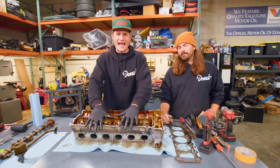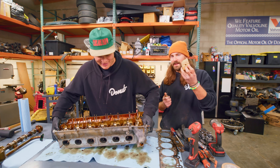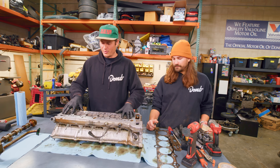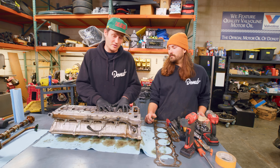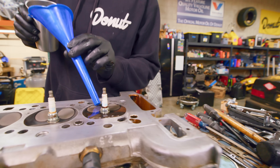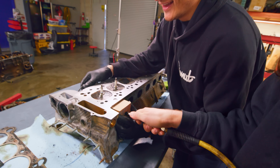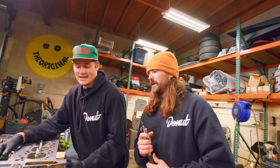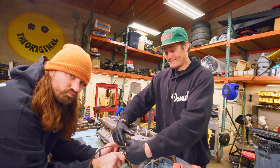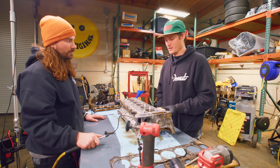We know we've got some leaky valves, but we want to see just how leaky they are. Joby has fashioned a block of wood with a hole in it to cover these ports. While the valves are closed — springs keeping them pushed down — they should essentially be sealed. We're going to fill this with a little fluid, put a block plate on it, and then put some compressed air in there to see if we get any bubbles coming up from the valve seats. A perfect world would show zero bubbles.